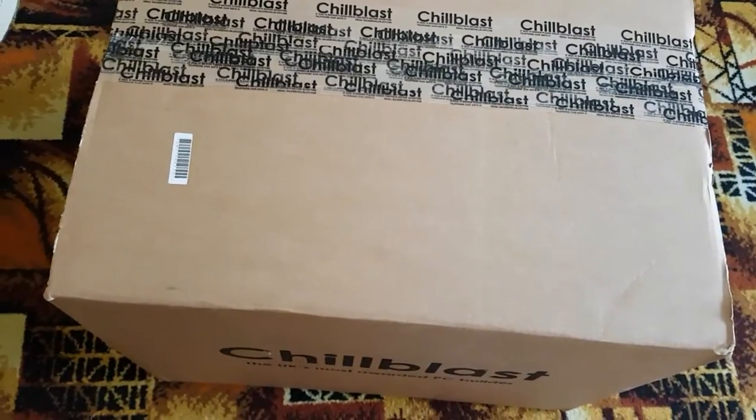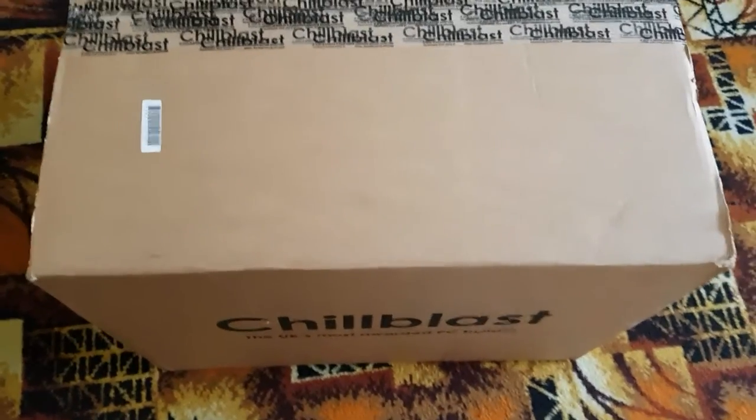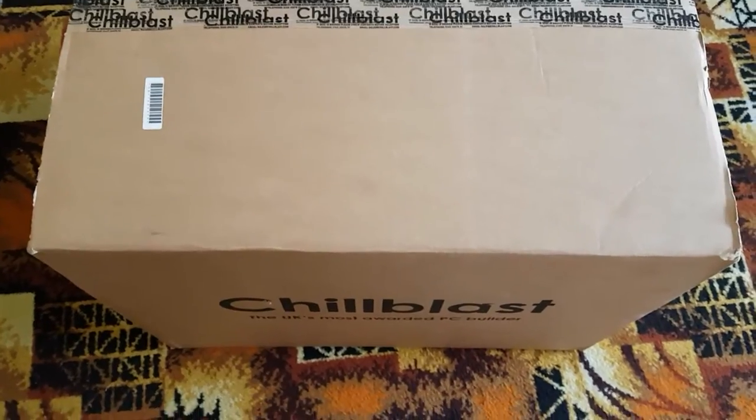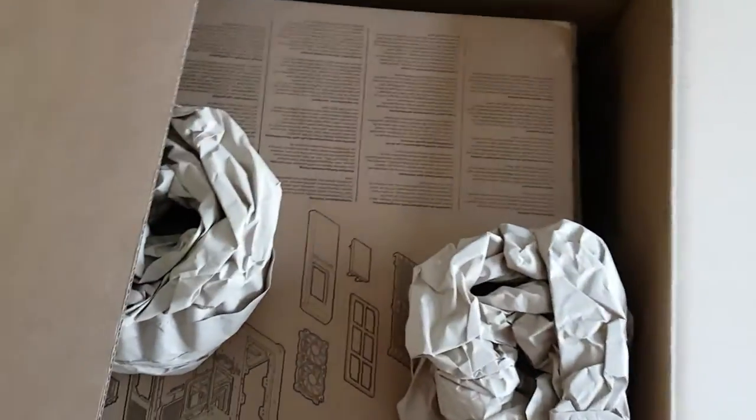Good morning! This is an unboxing — you can see that if you know what Chillblast is. Thank you to Adam for waking me up at nine o'clock on a Sunday morning, but for this package you will be forgiven. I've been waiting for this to come, so I'm going to crack this open.